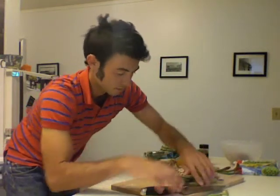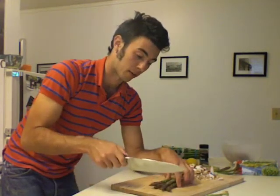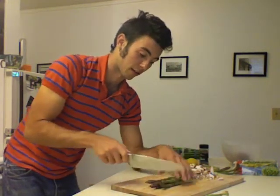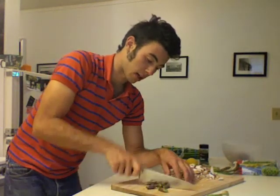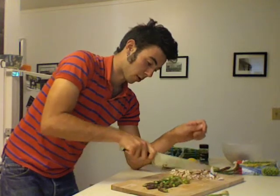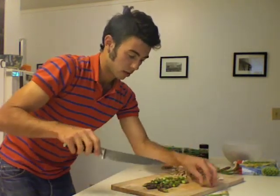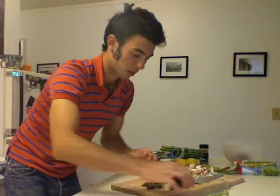Once you get these guys all broken up, you're going to take them and do exactly the same kind of chopping, but hold them together so they're not flying all over the place. You just want them about maybe a half an inch, quarter of an inch. You don't have to get too technical on it, just chop them up a little bit.